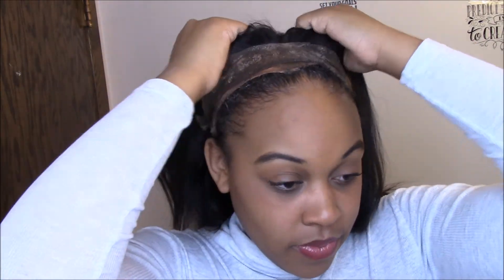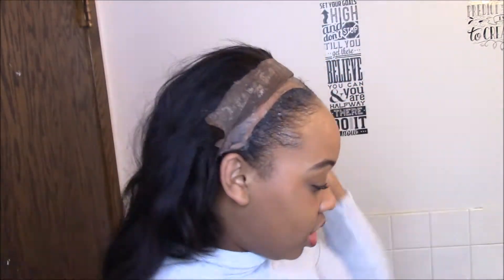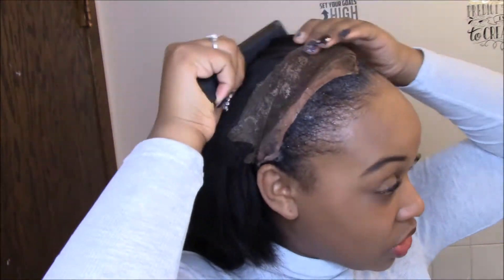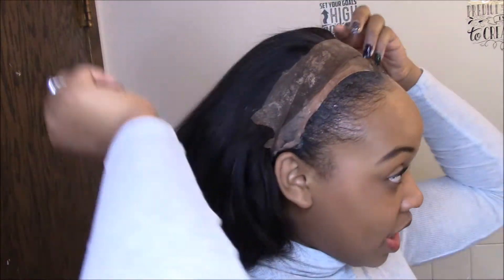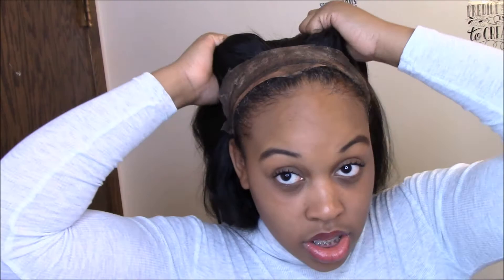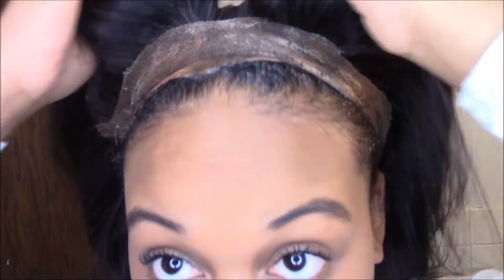After you do that, take the lace front and make sure all the hairs are combed back, because you want your baby hairs to be at the front of course. Just comb it back to make sure no baby hairs get stuck under the cap. You might still have to pull some out but make sure the majority are clear.